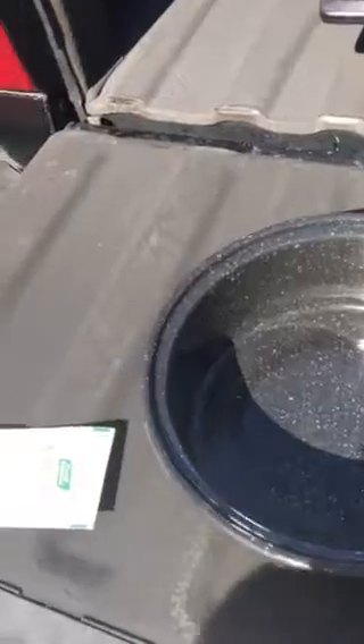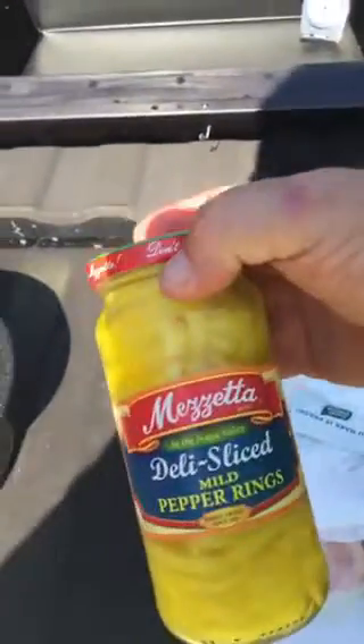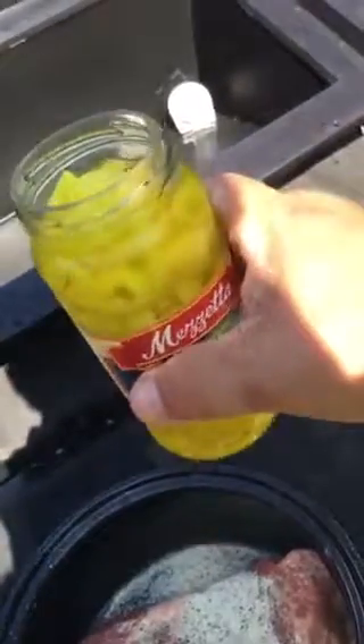Now the truck has stopped, we can do this thing. Testing out that recipe we saw on Facebook. So, let's get started.